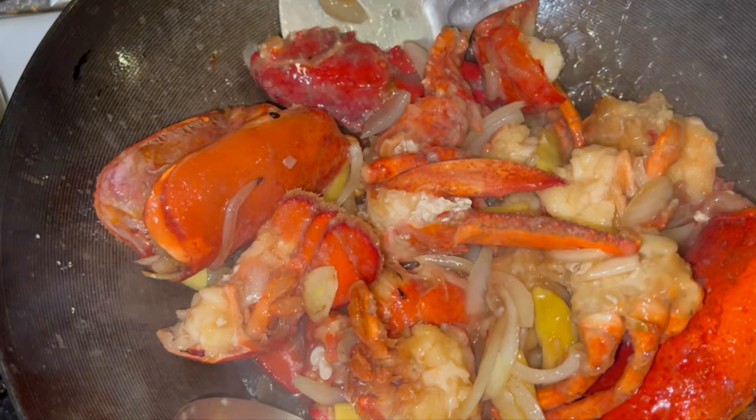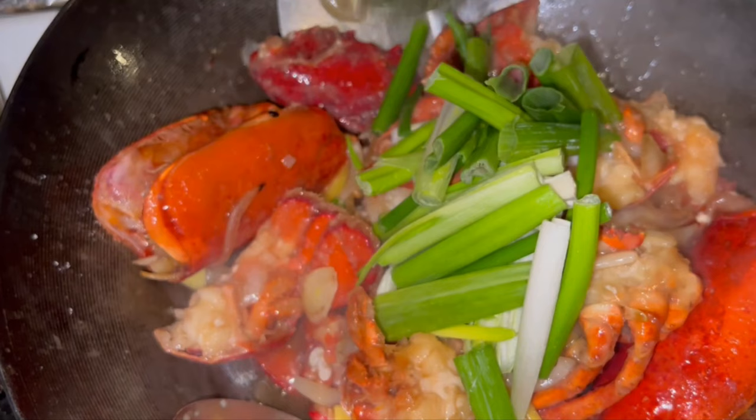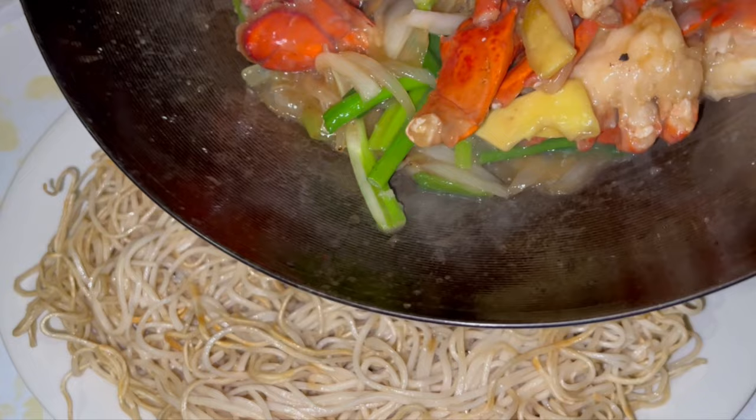Just before serving, add a half cup to a cup of slivered green onions. Finally, add a tablespoon or two of cooking oil such as peanut oil to give shine to the lobster. There you have it — lobster Cantonese style. It's a special dish that you'll be proud to serve your family and friends.